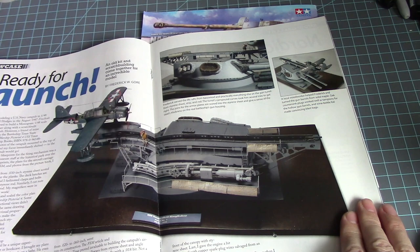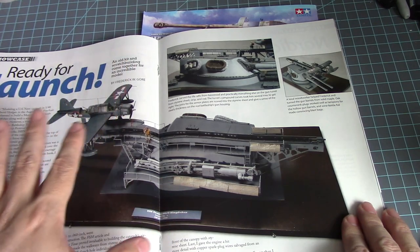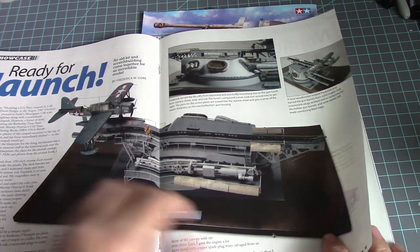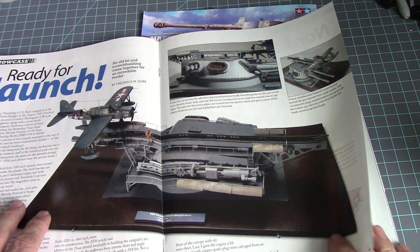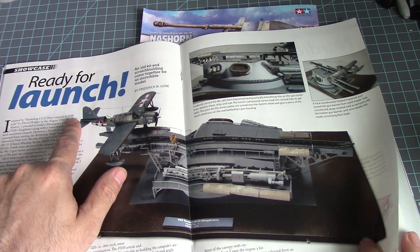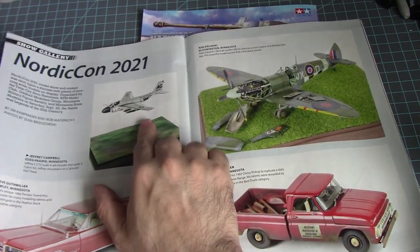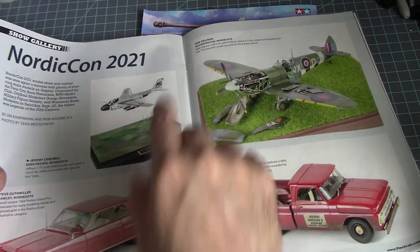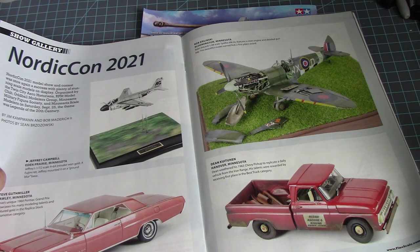Oh yeah, this is actually really nice. I like float planes, especially when they're on a launcher on top of a massive turret. I thought this was 1/72nd scale but it's actually 1/48 — wow, that's huge! That's actually really nice. The aircraft is on top of a base but has a blurry motion effect as if flying very fast. That's really nice. Then a 1/72nd scale A-6A Intruder which won the gold — a Fujimi kit. Very nice, I like that.